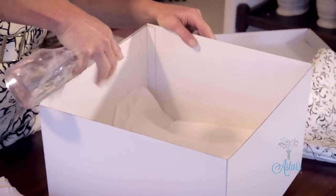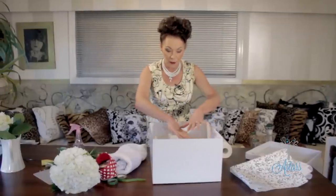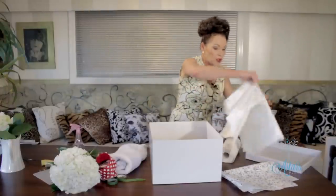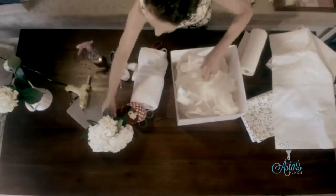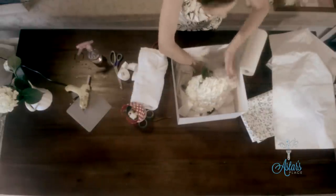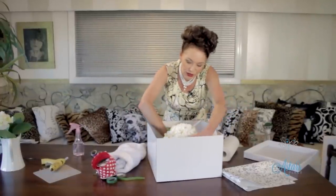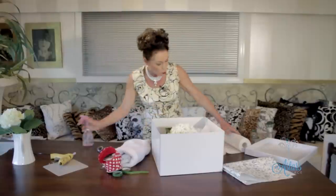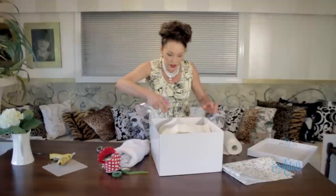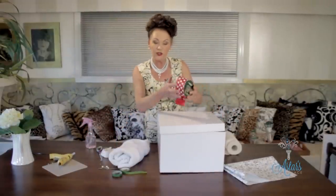Sometimes, if it's going a long distance especially in summer, get one of those snap block bags, put some ice into it and place that at the bottom so it keeps the environment cold. Put your flowers in with a bit more tissue paper — just make a nice soft bed, padding it out as much as you can. Spray with some more water, put a little bit more absorbent paper on top, make sure that's wet, put the lid on it, and put a nice ribbon around it — it's ready to go.